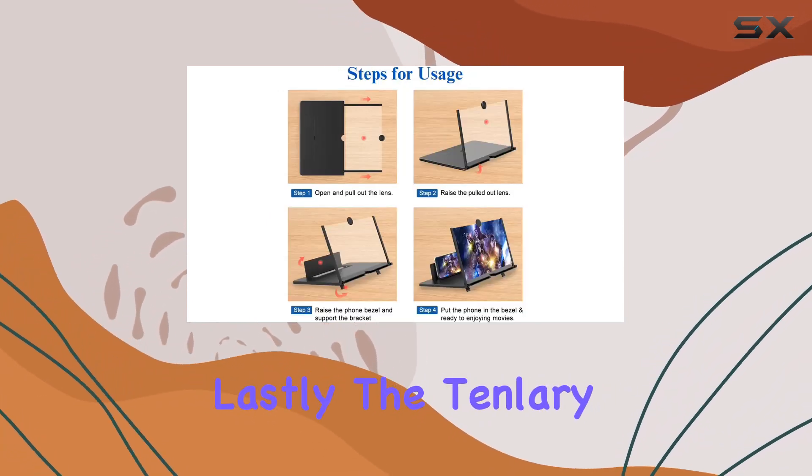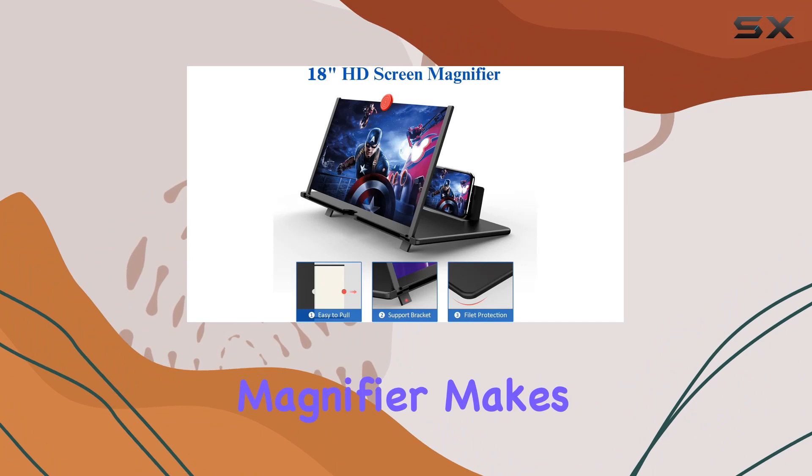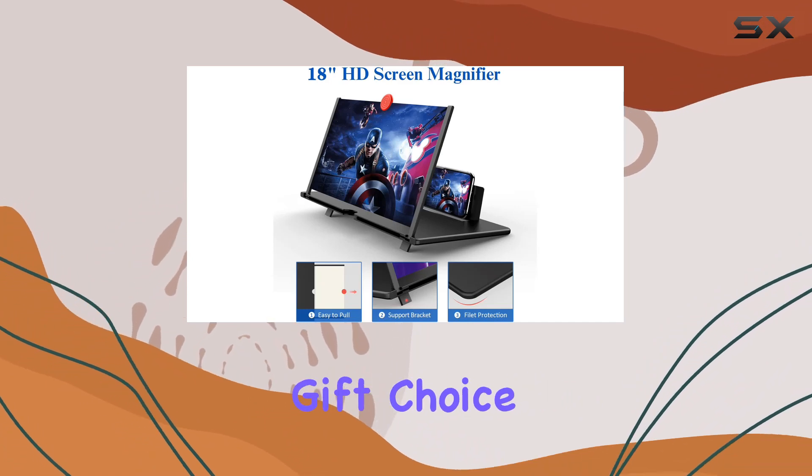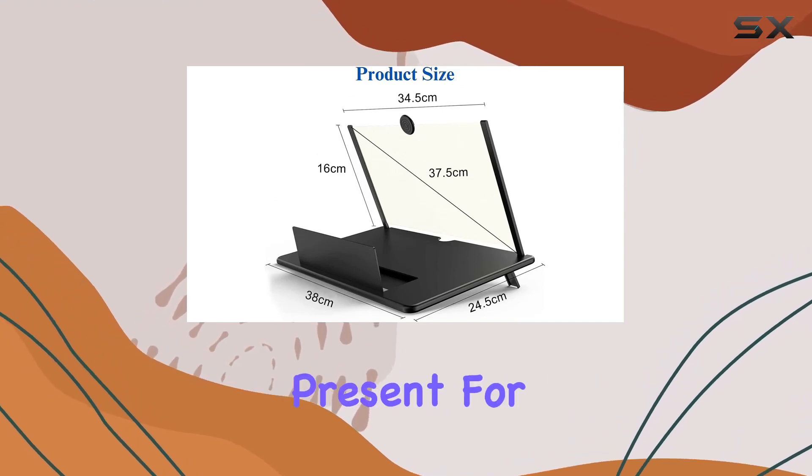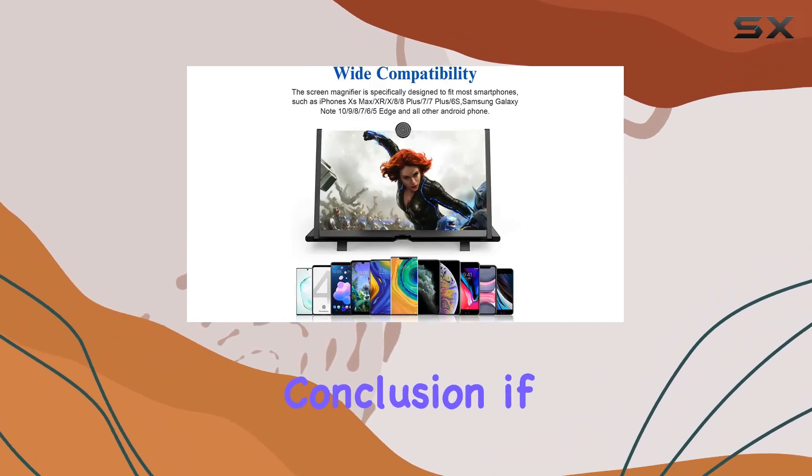Lastly, the Tenlory 18-inch screen magnifier makes for a fantastic gift choice. Its simple and stylish design, coupled with its functionality, makes it a thoughtful present for friends or family.